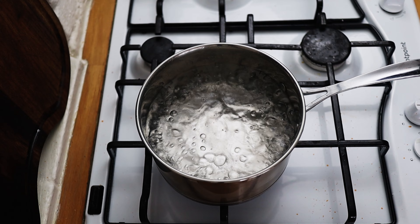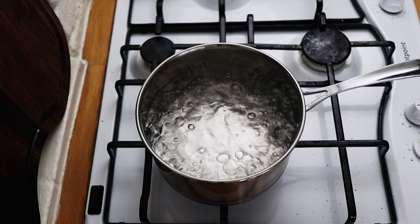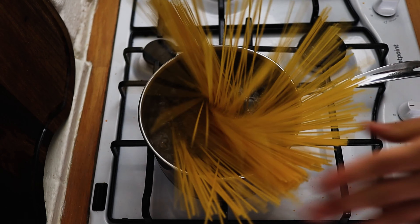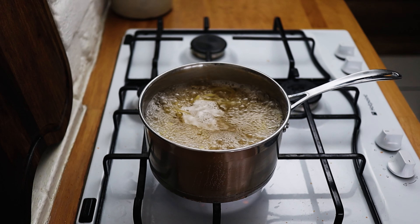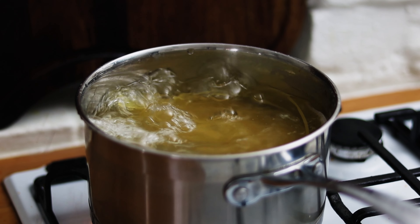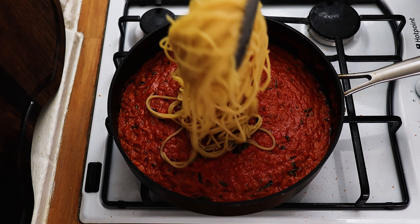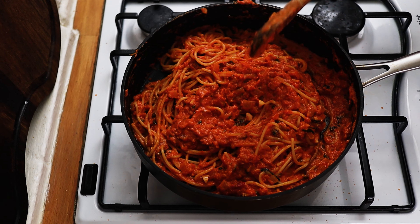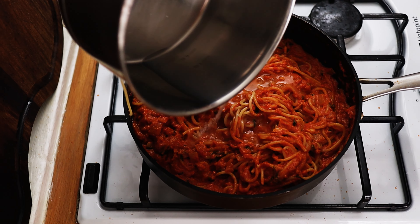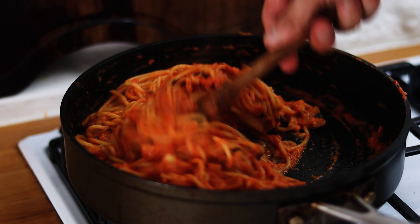Add a saucepan of heavily salted water to the heat, bring it up to a boil, and then chuck in some dried spaghetti. Cook out your spaghetti for about two minutes less than it says on the packet, and once it's beautifully al dente, chuck your spaghetti in with the tomato and mascarpone. Give it a good stir through, toss it in the pan, and add a nice splash of your pasta water.